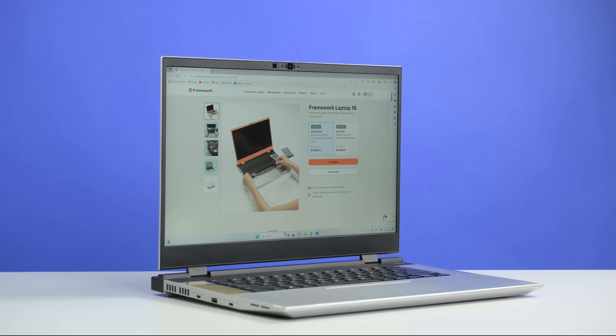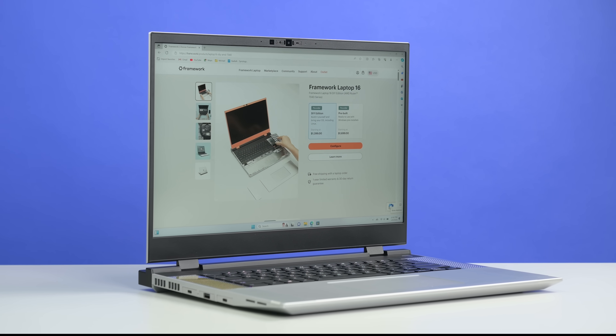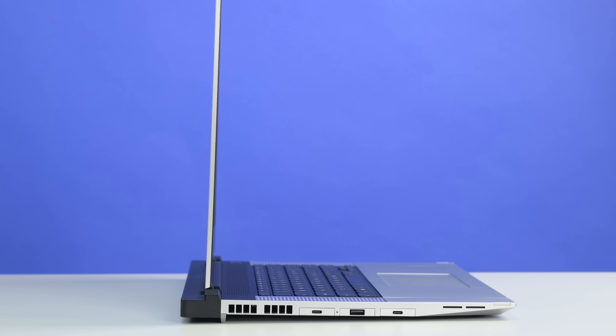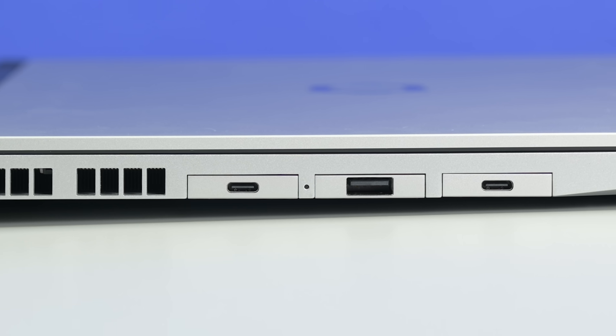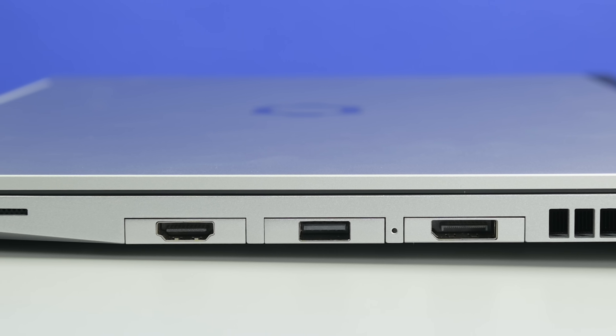The 16 isn't just bigger. This expansive 16-inch matte screen is built into a brand new design. The exterior is even more seamless than before, with entry to the device cleverly hiding under the laptop's ultra-modular top deck. And all these ports? The modules are the same as those in the 13. This is peak upgradability.